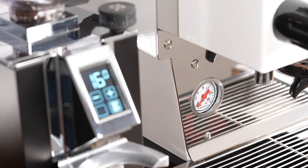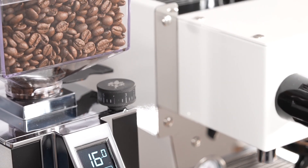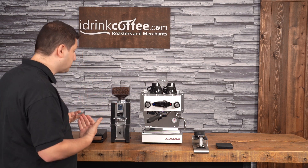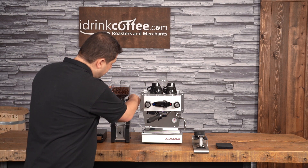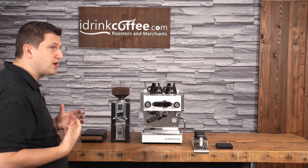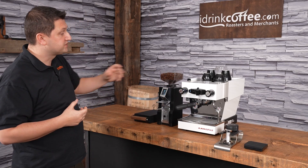Let's start at the top with the hopper. The hopper is a clear hopper, relatively small, like we see on all the Minion grinders. There is a larger hopper available, which is optional. It does have the sliding door, so we use this to close it. I can remove that if I want to change my coffee — you just have to get rid of the excess coffee that stays inside the neck of the grinder. This is a clear hopper.